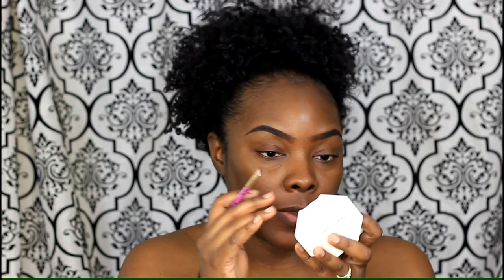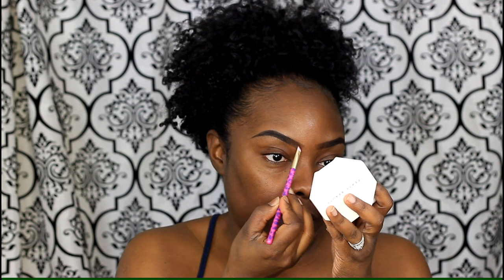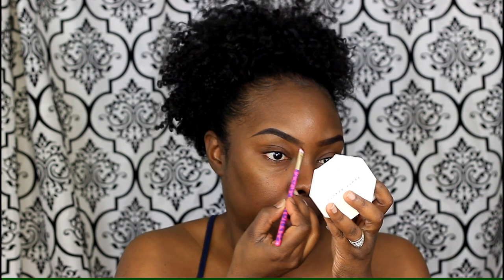Let me go ahead and do the other side. I thought I was recording but wasn't — what I did to fade out the front part of my brow was take an angle brush, dip it into MAC Eyeshadow in Espresso, which is just a cool-tone brown, and I just faded out the front part of the brow.